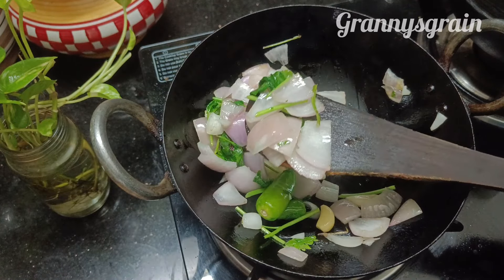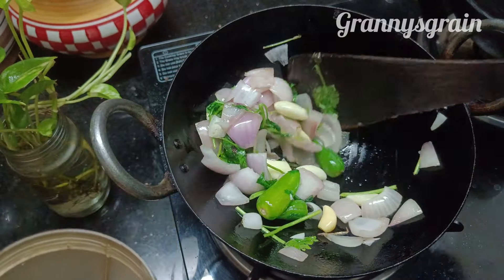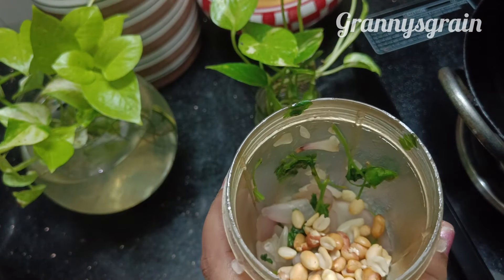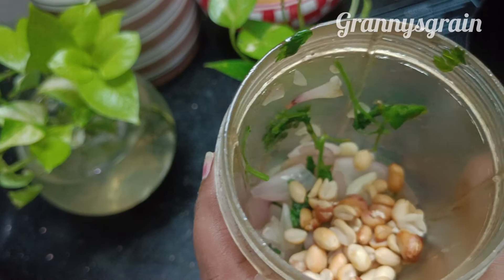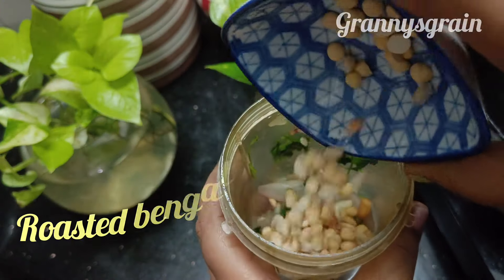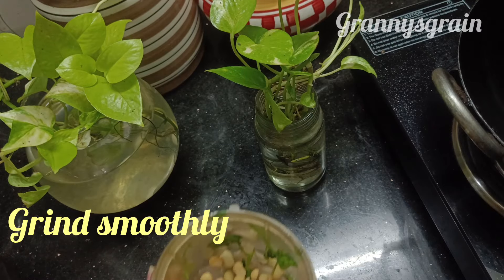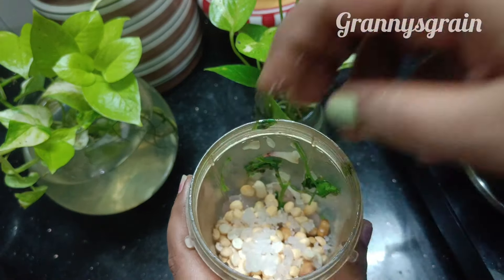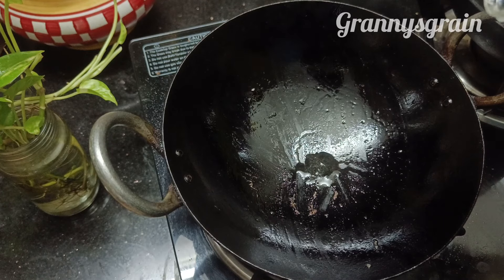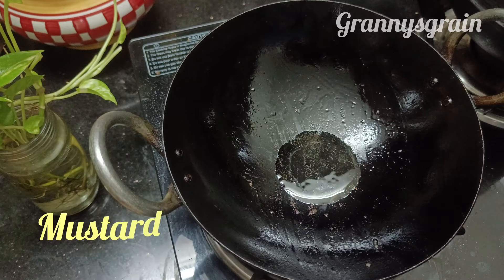Put the oil into a mixer jar and add a little bit to a mixer jar. Put the oil into 2 spoons. Put a spoon in the water and mix it with chutney, and add a spoon to the sauce.